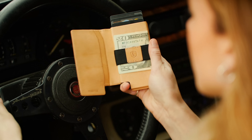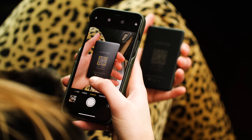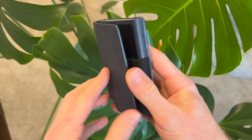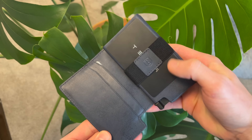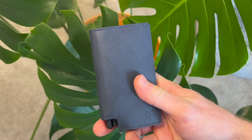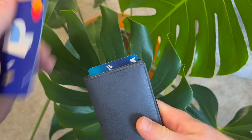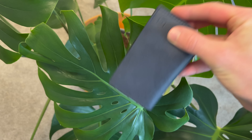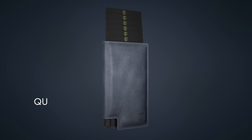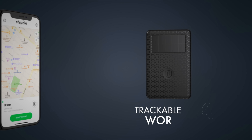A big shout out to the sponsor of today's video, Exter. Exter is the world's largest smart wallet brand that designs and innovates solutions to improve the way you carry your everyday items. I just got this Parliament wallet which holds a variety of credit cards along with my Tesla key. Made from premium leather, this slim storage and quick card access feature makes finding your payment method a breeze. Just push one button and all of your cards will appear. This also has built-in RFID blocking technology to prevent card skimming, and if you lose your wallet you can add this solar-powered tracker to locate it using their app.